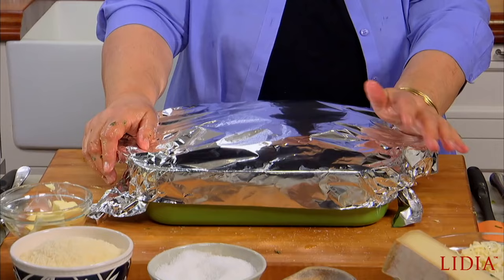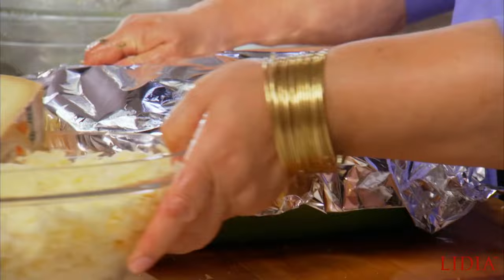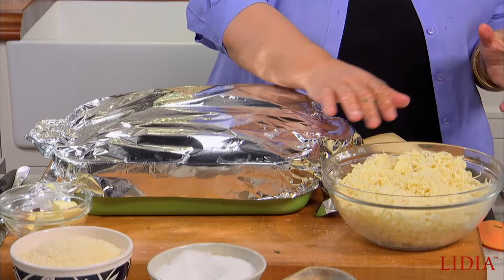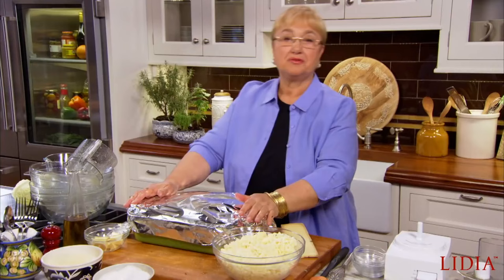You take it out and grate some fontina cheese — a rich cheese from the Valdosta area. As you can see, it's rich and delicious. Take all this grated cheese and cover the top completely. Put it in the oven without the foil for another half hour until the cheese really melts, caramelizes, and kind of seeps into the meat.